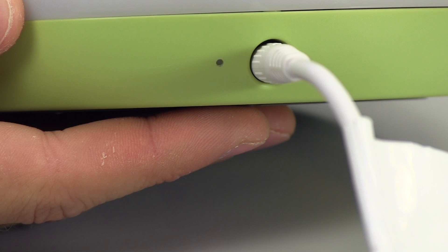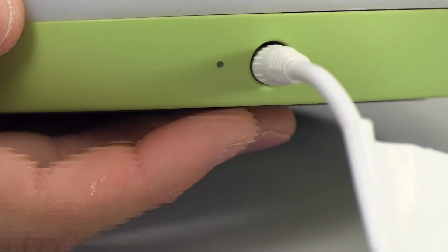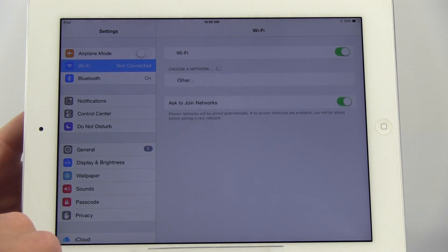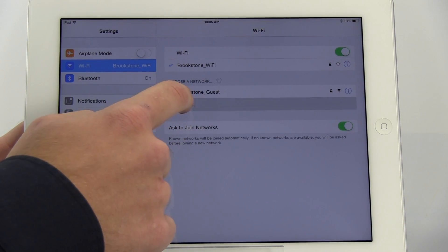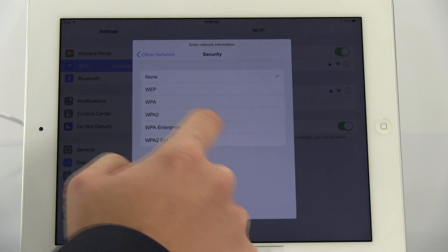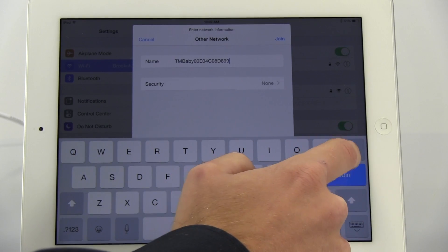After several seconds, the Wi-Fi Connect LED indicator will start to blink slowly, indicating that the monitor is ready to connect. On your device, go to Settings and make sure your Wi-Fi connection is on. For Apple devices, select the Other option in your device's Wi-Fi menu. Enter the entire SSID address as it appears on your monitor for its name. Select None for security, then select Join to add your monitor as a Wi-Fi network.